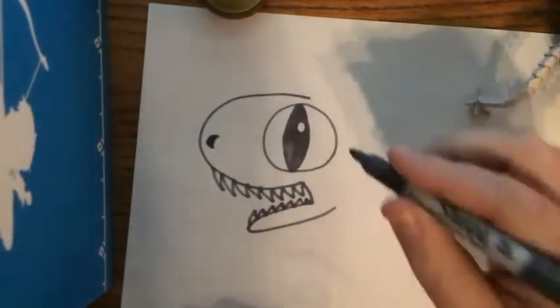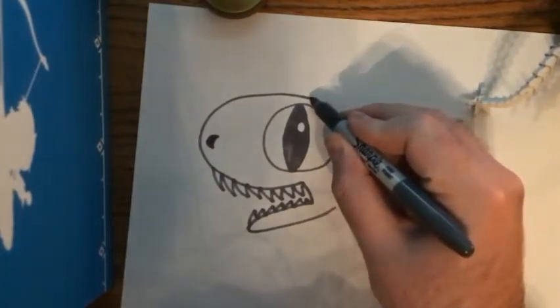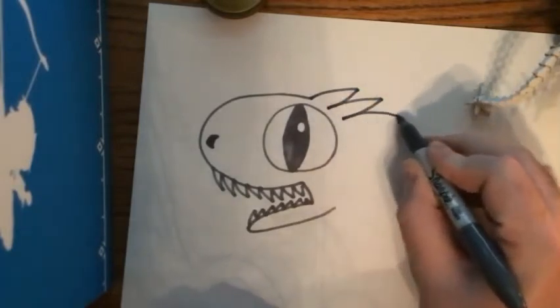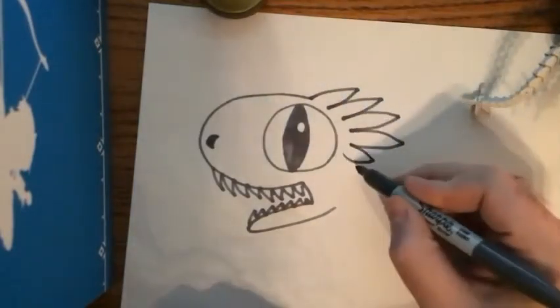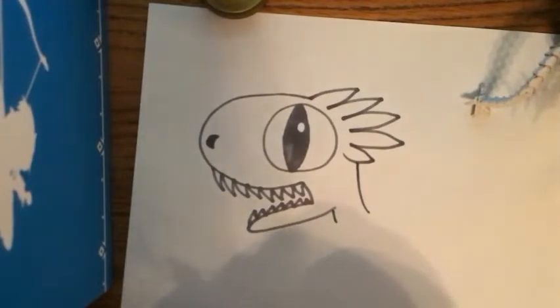Now my velociraptor is going to have feathers on his head, just like the real deal. So I'm gonna draw a bunch of little feathery shapes coming off the back of his head like so, then draw a little line down and another line for his neck. He's so cute!